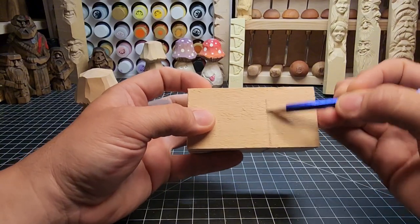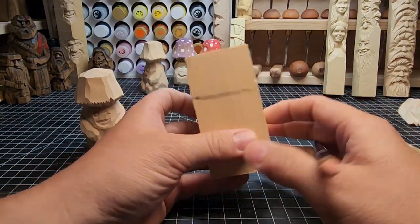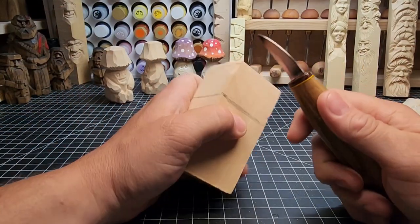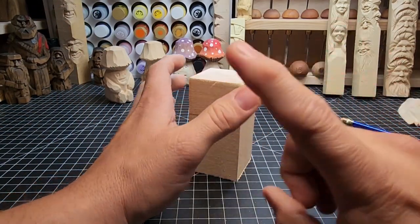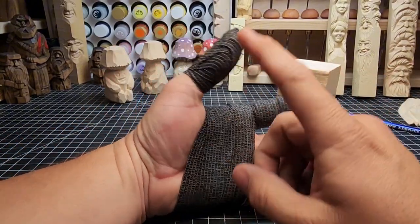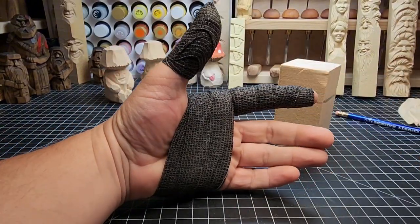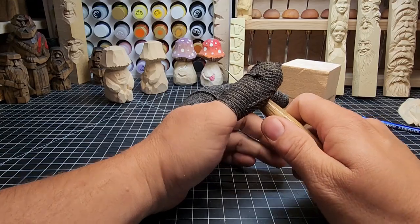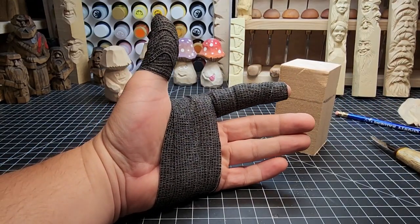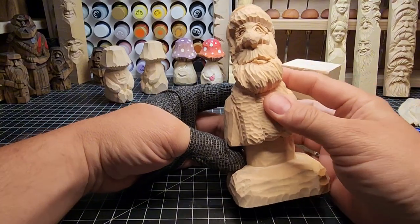Then we're going to go ahead and start cutting out corners on these. First I'm going to get my thumb guard. I've got a little bit more hand wrap going on here in this video than I do normally — I just got back from a carving event. I used my knife a little bit differently after some lessons I learned from Roger Stiegel.